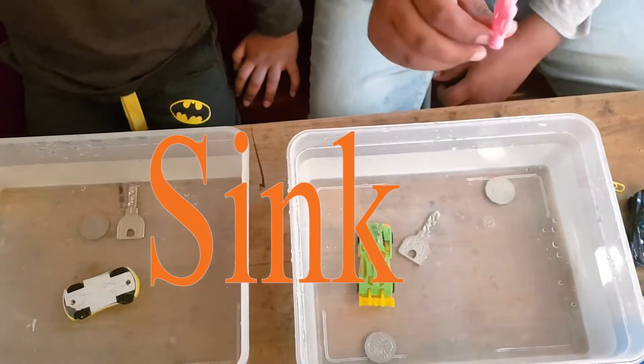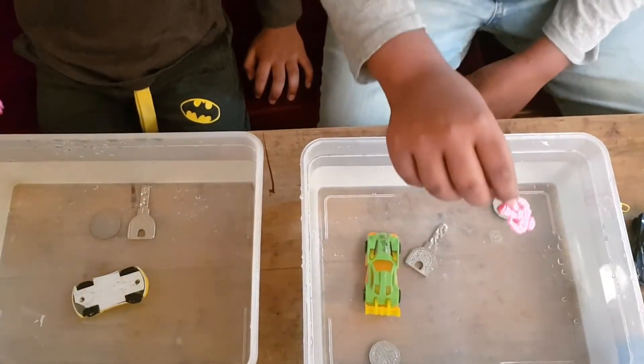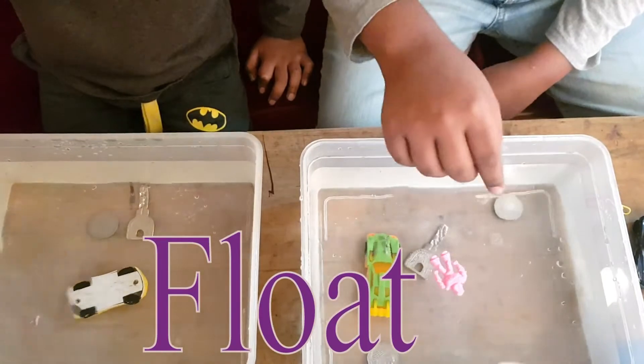Let's try our figurines. They float. Yes, they float.